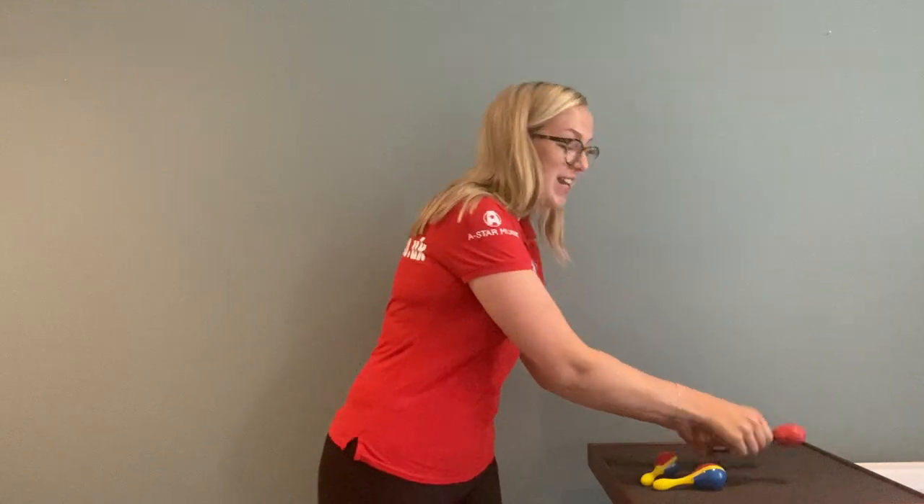Other maracas in the A-star range include these maracas designed especially for those with small hands. I would recommend using these within the EYFS — that's the Early Years Foundation Stage — and possibly Key Stage 1, so Years 1 and 2 as well. The technique can be the same, designed for smaller hands.